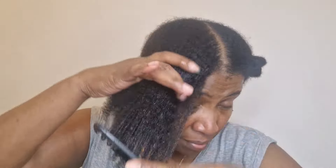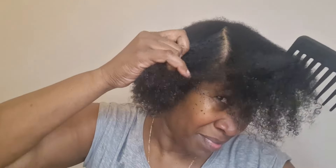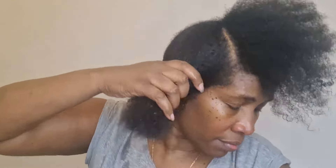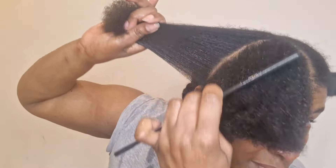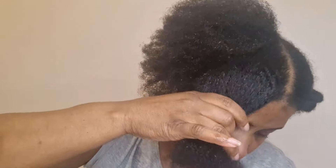Now I'm just going to put a plastic cap on my head and leave this for about one hour. You could leave it longer if you wish, but I've chosen to keep it for one hour. After an hour I've rinsed it out and my hair feels so strong, so soft, easy to detangle and so easy to manage. This rice mask is highly recommended as it attracts moisture, and this in turn will promote hair growth and maintain length retention.